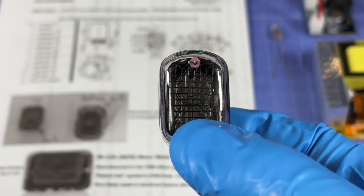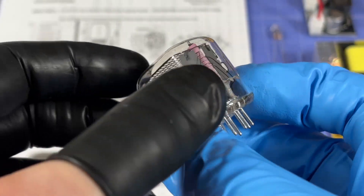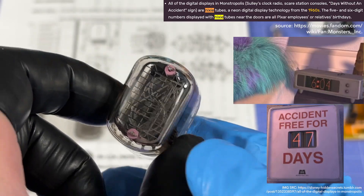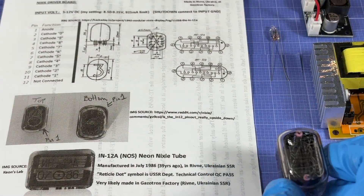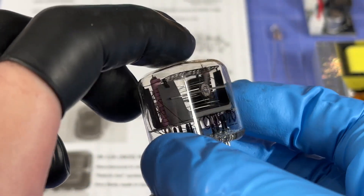Quite a few of you watching are probably familiar with Nixie tubes — they're obviously quite an old technology. I believe they were featured in one of the Monsters Inc or Monsters University movies. These were pretty popular in the Soviet Union, in the USSR, and at least to me that just makes it even cooler.